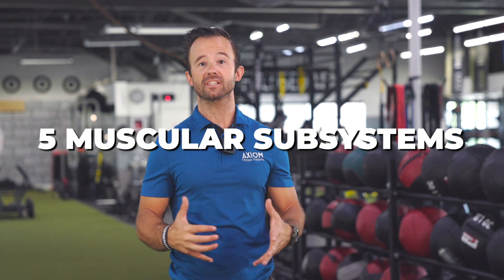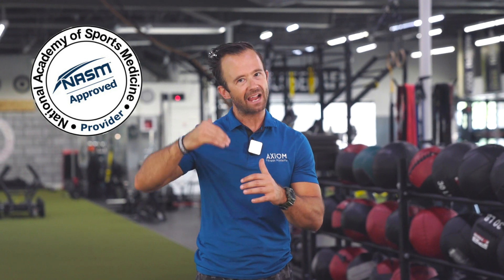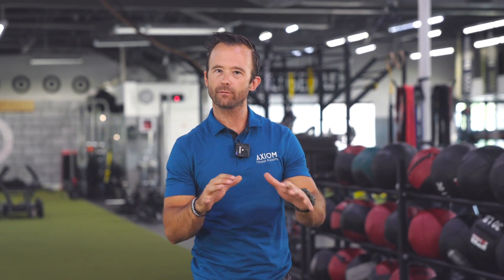Mastering and understanding these five major subsystems of the human body inside the NASM chapter 7 is kind of a higher level way of thinking about training. And truthfully, it's actually a new addition to their 7th edition materials. They didn't used to talk about this before. I like that it's been added, but it's kind of a tough one to grasp.